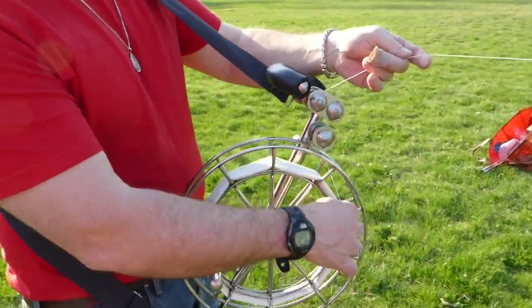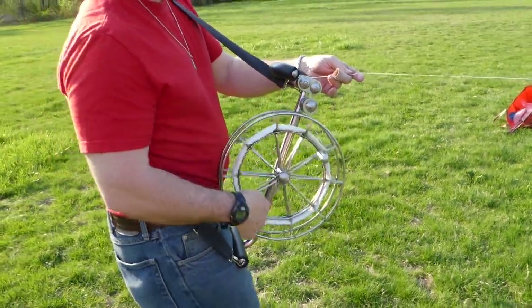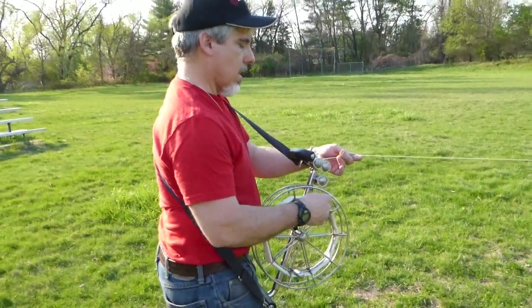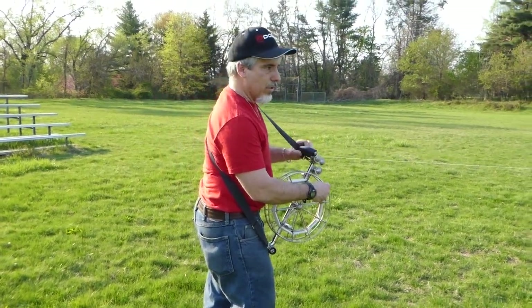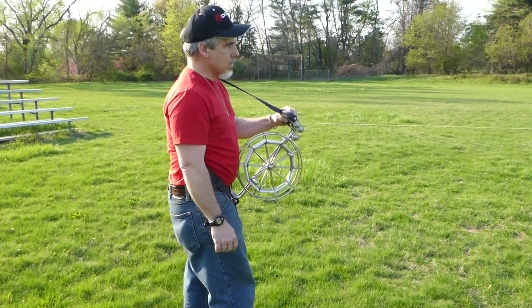There's absolutely no wind right now, but we may get some wind out about a hundred feet up. So I'm going to keep letting line out. Now I'm going to reel fast and step back a little bit and you'll see how it goes up.